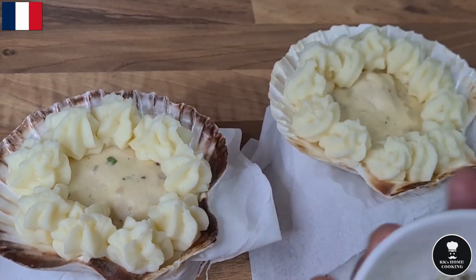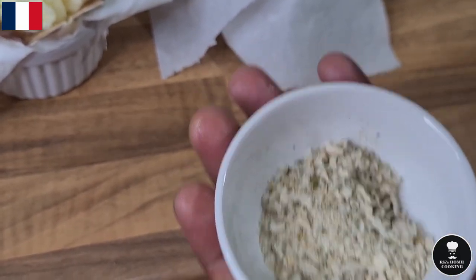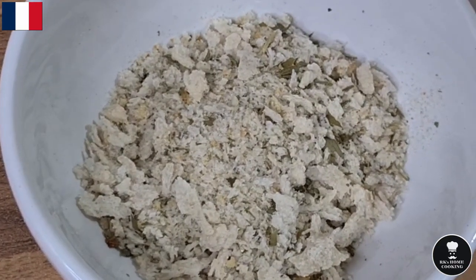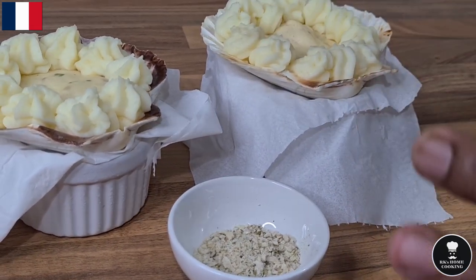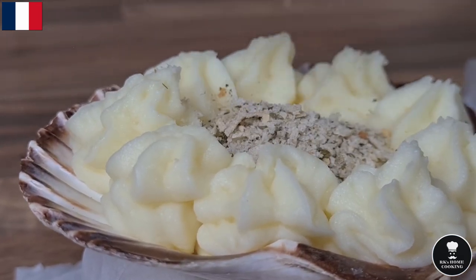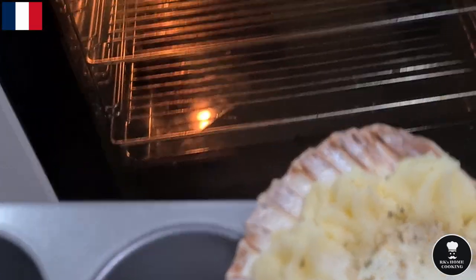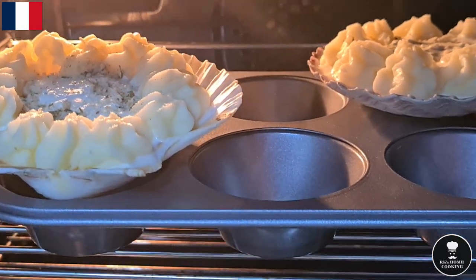A lovely breadcrumb — this breadcrumb has a bit of herb in it, dried chervil, because the chervil taste is really nice. It's optional — you can use normal breadcrumb or no breadcrumb at all. If not using breadcrumb, you still cover it with mashed potato. It's a gratin, so you need to cover the top and it goes in the oven to get a golden colour. That's the job done. Oven is preheated to 180°C, gas mark 4, middle shelf — takes about 20 to 25 minutes.